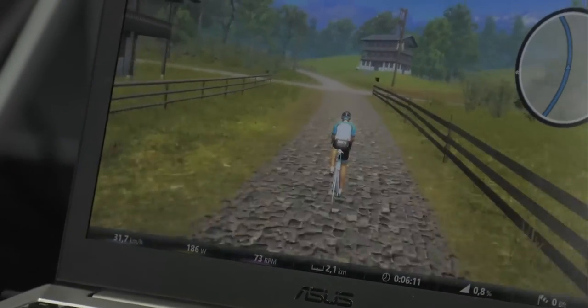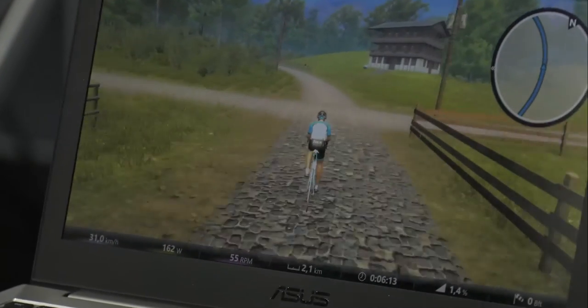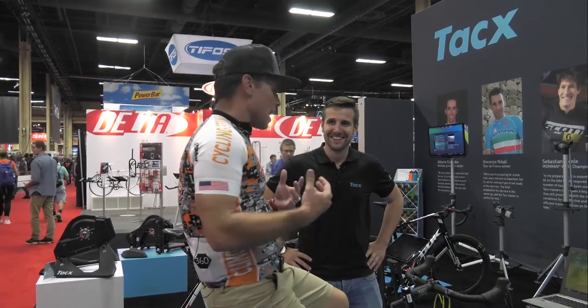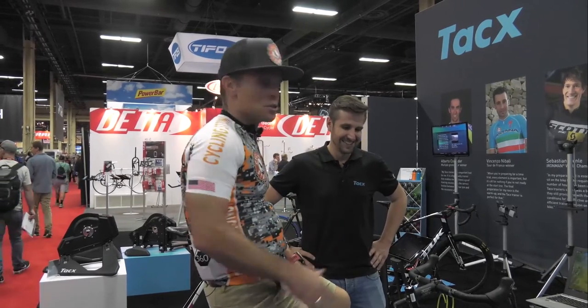And of course you can keep shifting and everything, and it brings it right back. Super, super cool technology. If you haven't tried it, and there's not a dealer in your area, find one. Don't just give up because you can't find it. Get out there, enjoy the product. Keep cycling strong.